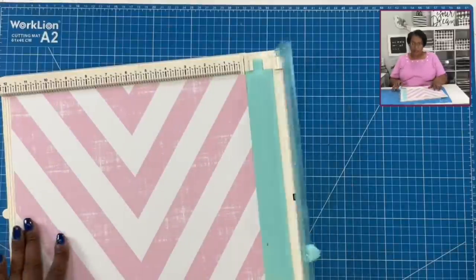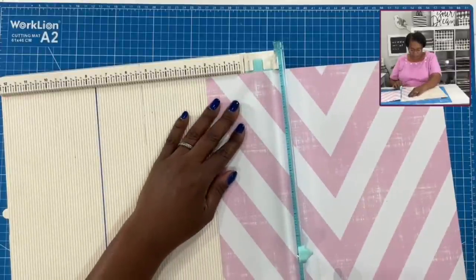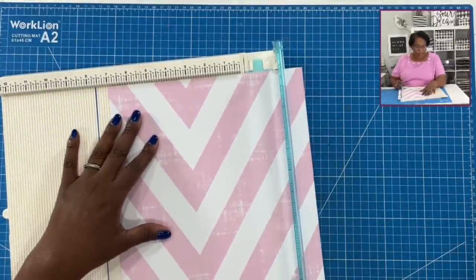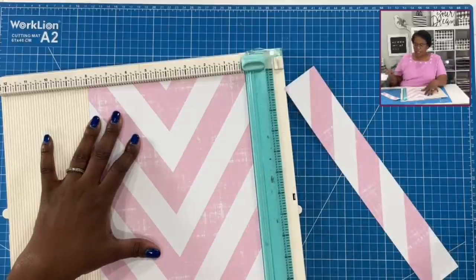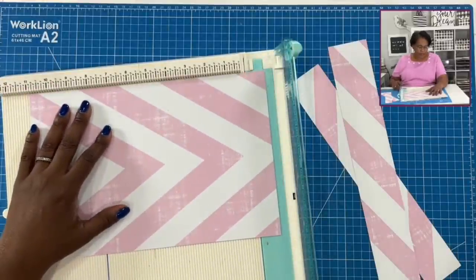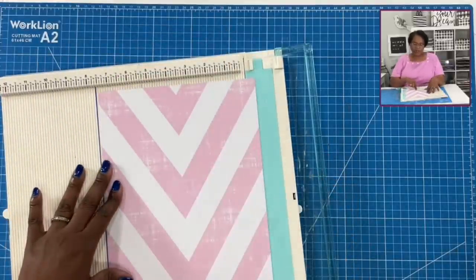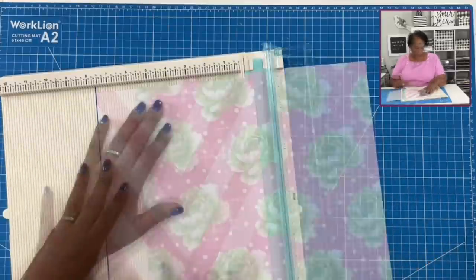Now I'm going to bring in the cover for the clipboard and trim it down. I want this to be 8 inches wide. To keep my chevron as centered as possible, I'll trim 2 inches from this side and then 2 inches from the other side. Of course I won't throw those away — I can already tell they'll make beautiful rosettes. Then I'm going to trim it to 11 inches. By balancing my cut 2 inches from each side, my chevron stays pretty centered.